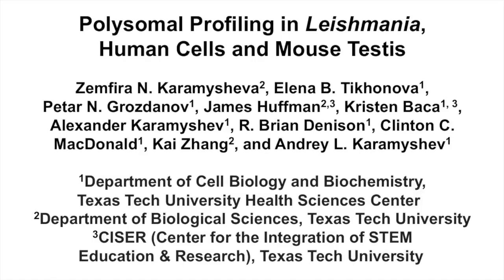The overall goal of this technique is to study engagement of individual mRNAs with polysomes during translation. Polysome profiling is a powerful technology to study mRNA engagement with ribosomes and polysomes. The technique is important for studies of protein synthesis regulation, translational activation, and repression.